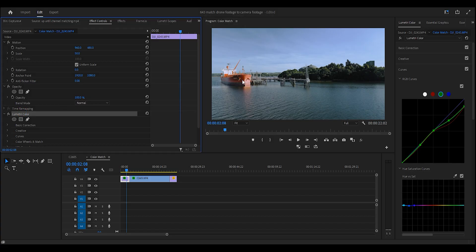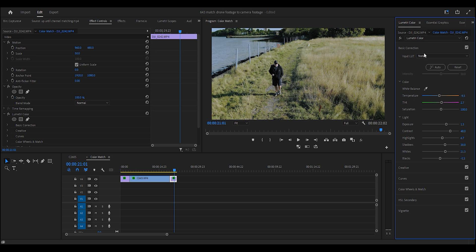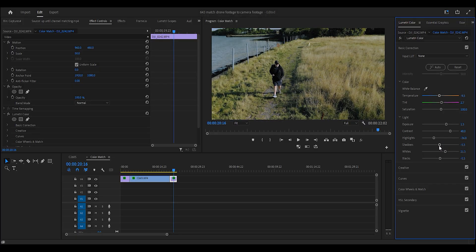Can you use the same color grade and correction on all of your drone clips — can you just copy-paste it? You can and you can't. In Effects Controls on the main clip we just fixed, do Control+C (or Command+C on Mac) and drop it onto the next piece of footage. It kind of works, it kind of doesn't. Pressing Auto gives you a base, but the brightness and exposure might not be great. It's rinse and repeat — you might not have to make as many changes, but check the white balance because if it's not matched in-camera, that's where it all falls down.